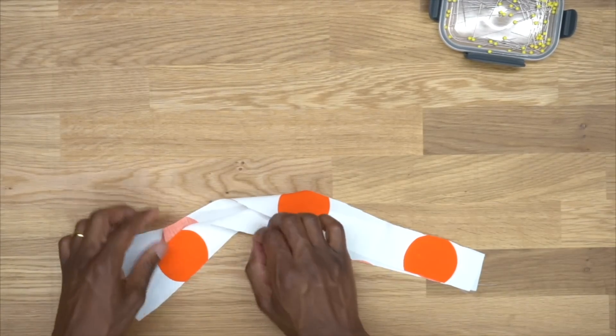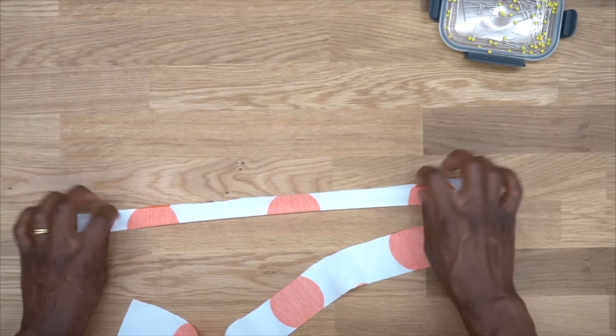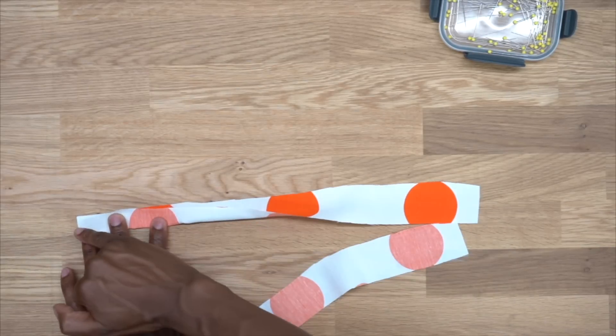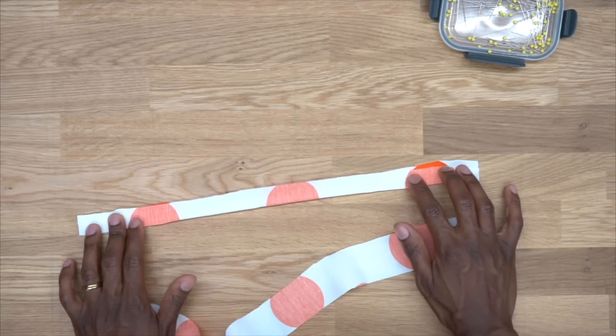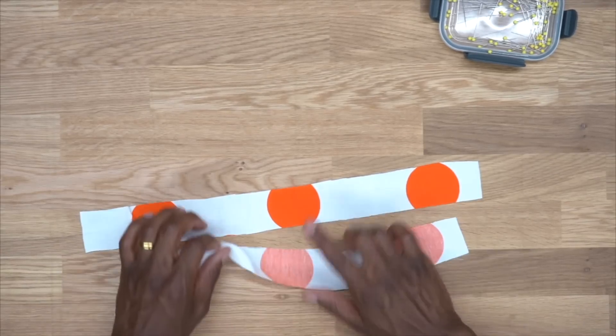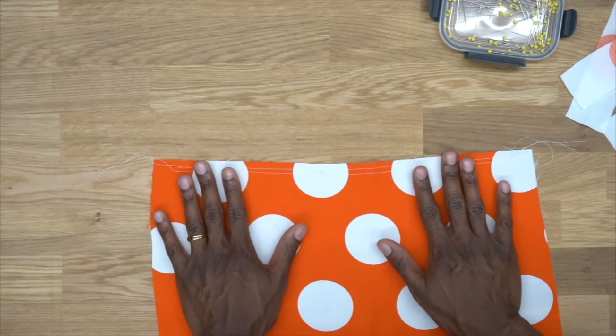Put the bodice to the side for a moment and grab the shoulder straps. Fold them right sides facing and stitch along the raw edge using three-eighths of an inch seam allowance. Do that for both straps. While we're here, grab your front yoke.